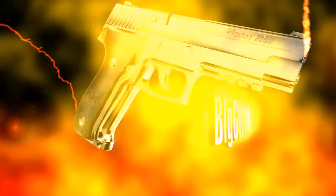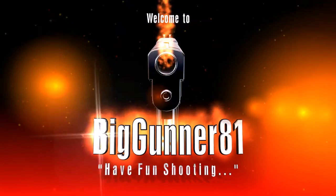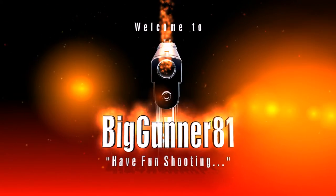Hey, this is Bob from Fire Mountain Outdoors. You're watching Big Gunner 81 on YouTube. Hey everyone, Rick here, Big Gunner 81. Hope you're all doing well today.